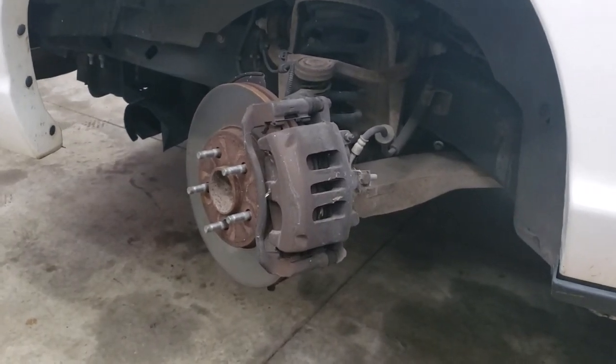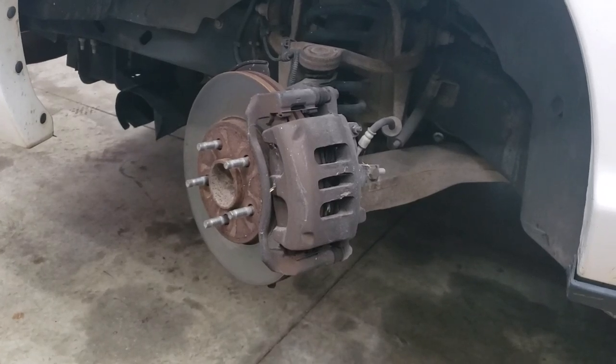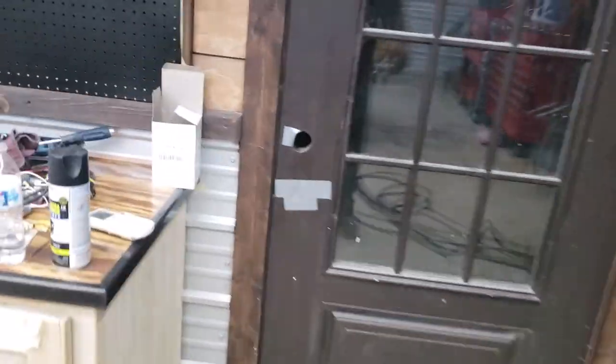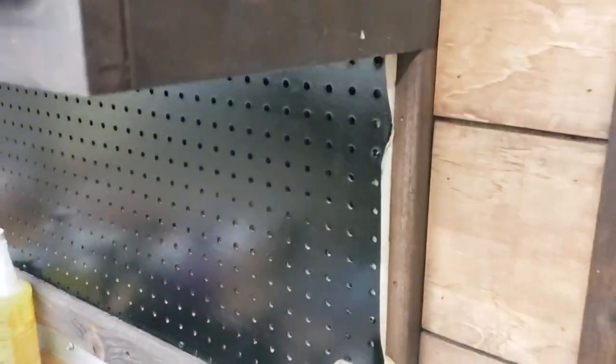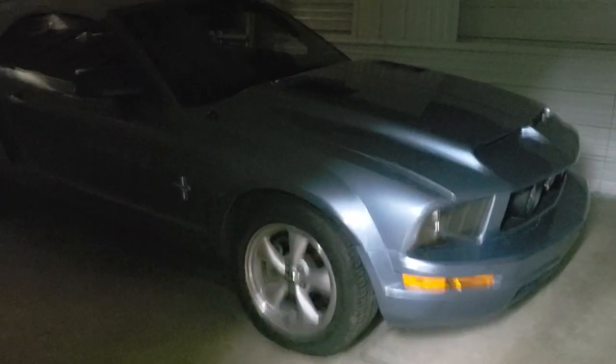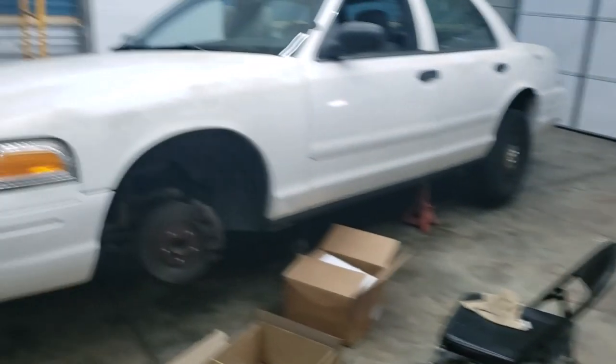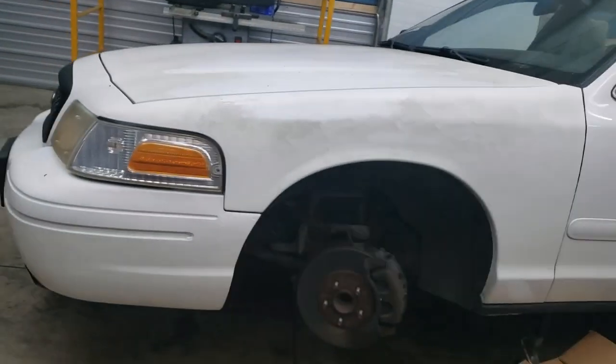I'm fortunate — I've got a bunch of cars. You guys don't know what else I have. I've got machinery and all on the other side of my shop. It'll be dark in here so you can't really see, but you can kind of tell I have a nice Mustang convertible in there.